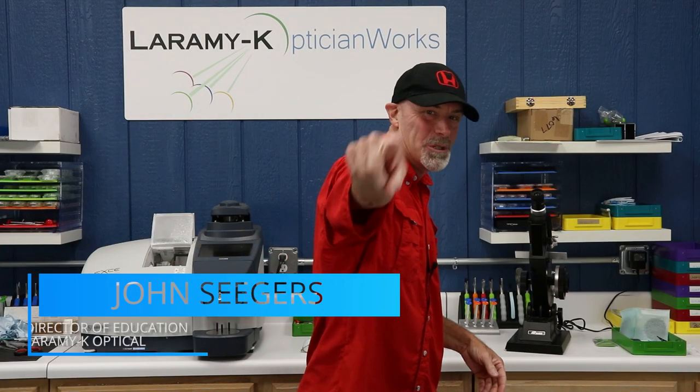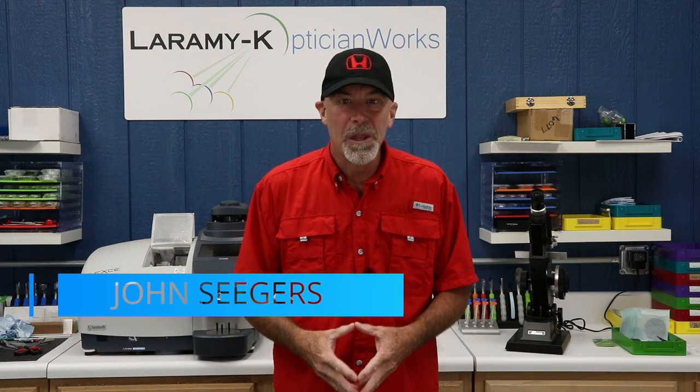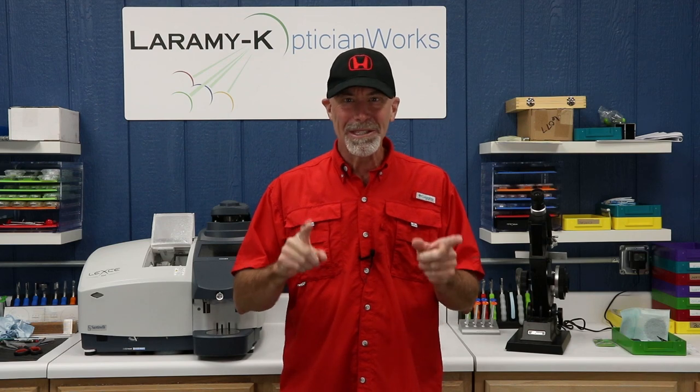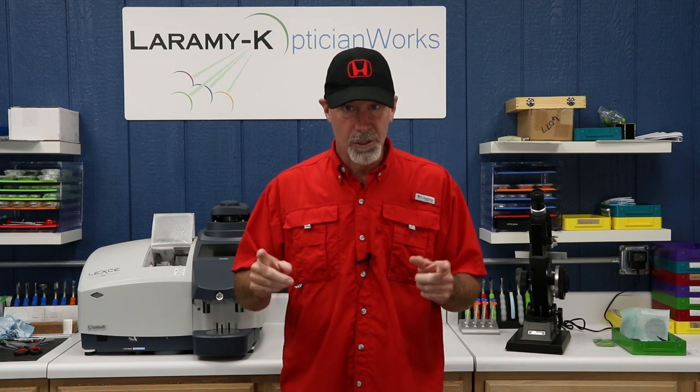Hello, I'd like to welcome you to the Laramie K OpticianWorks Training Center, where about 14 months ago, about the same exact time that I was buying a new car, the lab was buying a new mirror coating unit.